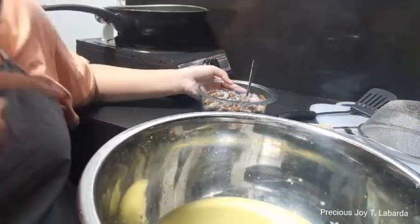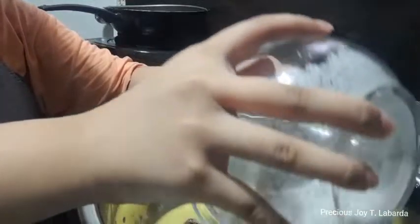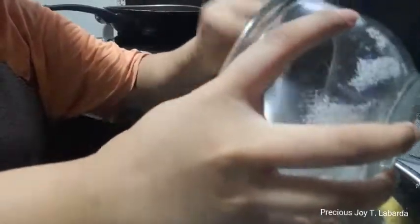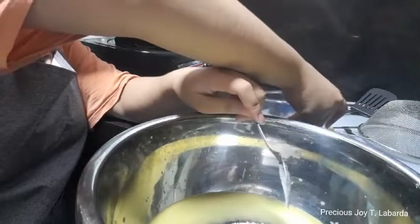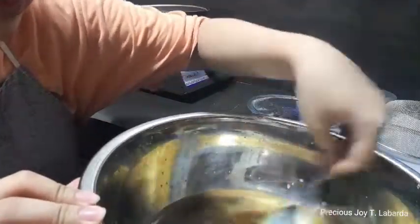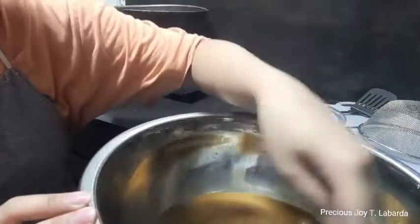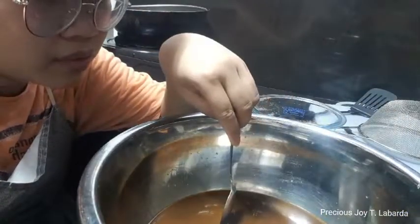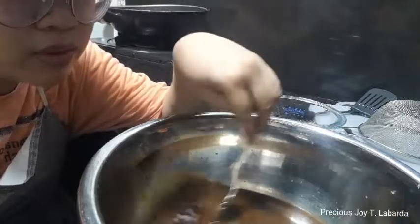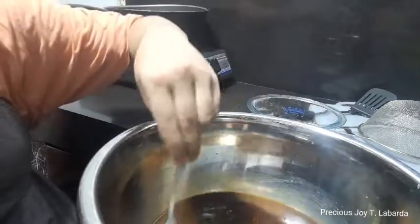After doing that, we have to put in the sugar and the luya juice together. You can stir it until it's incorporated. You can stir it without boiling first. But when it's about to boil, you just let it boil and don't stir it.